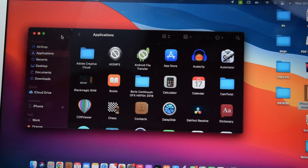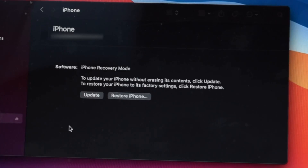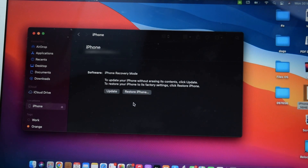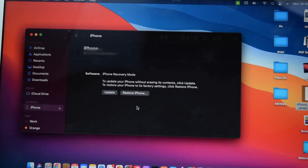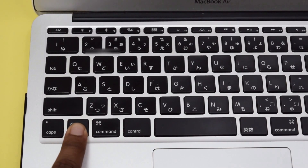Next, move to your computer. You'll need your Finder window open on MacBook, then tap on your iPhone located on the left side of Finder. If you have iTunes open on Windows, you'll automatically see a screen with options to Update and Restore. If there's any pop-up as soon as you connect your iPhone, simply close it to get back to the main iTunes window. The next thing we need to do is tap on Restore — but before tapping Restore, on a MacBook hold the Option key while clicking Restore. On a Windows PC, hold the Shift button on your keyboard.